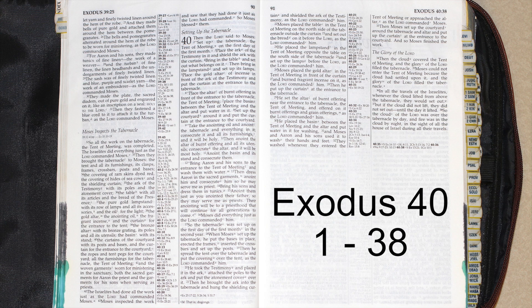And so Moses finished the work. Then the cloud covered the tent of meeting and the glory of the Lord filled the tabernacle. Moses could not enter the tent of meeting because the cloud had settled upon it and the glory of the Lord filled the tabernacle.